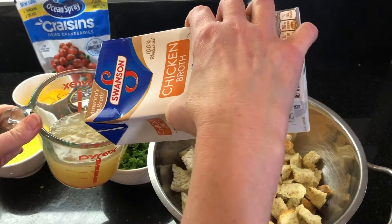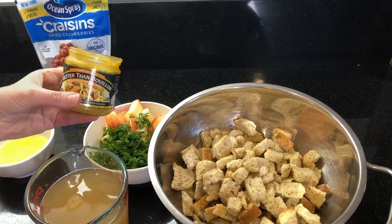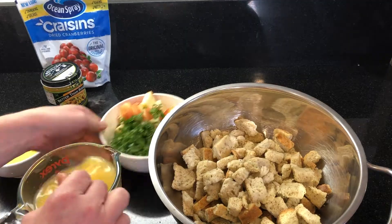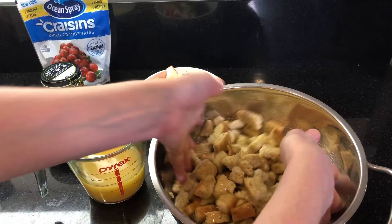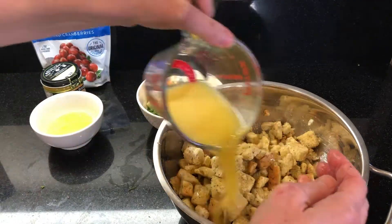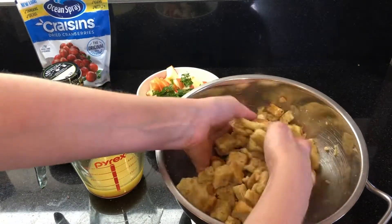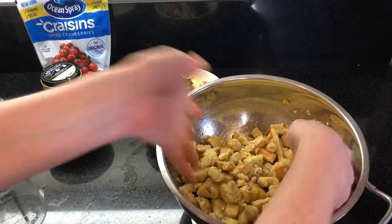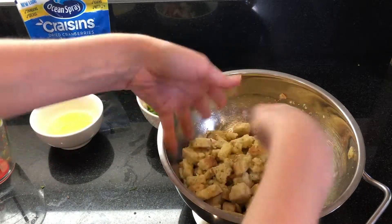Start with two cups of chicken broth and add the whisked egg, plus one teaspoon of Better Than Bouillon roasted chicken base, which will really boost the flavor. Give it a stir, then begin adding it to the stuffing mix. We like our stuffing on the moist side, almost like a savory bread pudding. Add the broth a bit at a time — mix the chicken broth in with the bread first so you can feel if it needs a little more or less. Continue to toss, allowing the bread to absorb the broth and egg mixture.